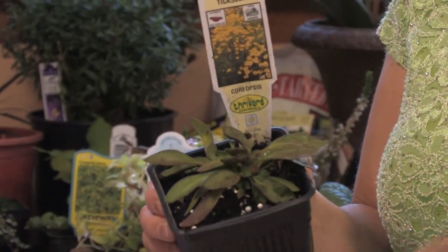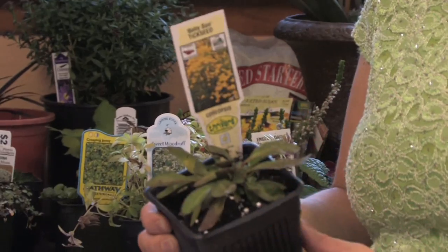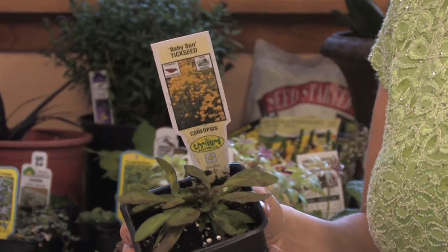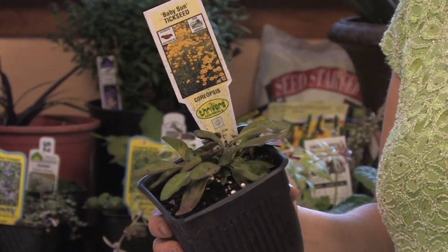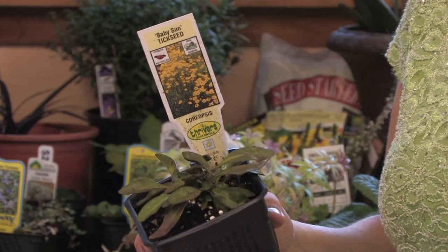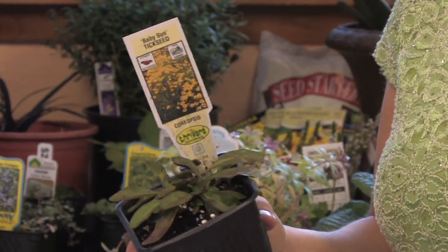You can buy it any time of the year. This was purchased in the fall, so I'm going to plant it and it'll come up and bloom next summer. This variety is Coreopsis Baby Sun, and they call it tick seed as well, because they say that the seeds are just like little black ticks, and when you're walking through a field of wild Coreopsis, you get the seeds all over you — and that's how they spread.